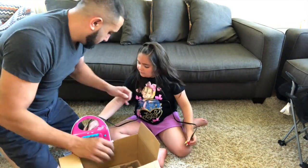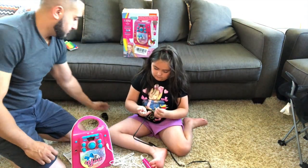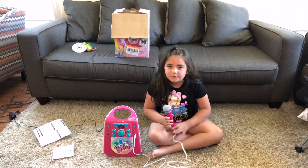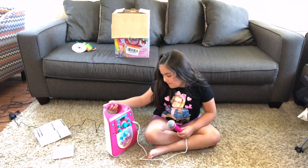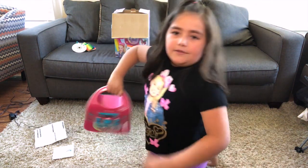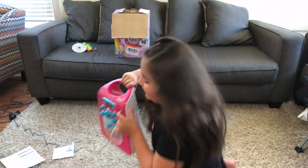You guys should get this — and seriously, I mean it, no kidding, this thing is so cool. Now that me and my dad got this all assembled, let's see what all of this can do. Let's press this button. I think this is the power button — let's press it.